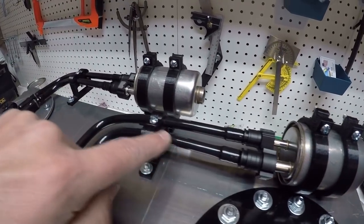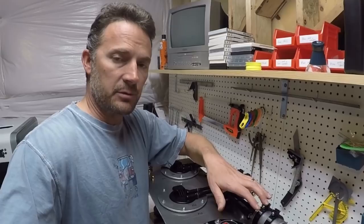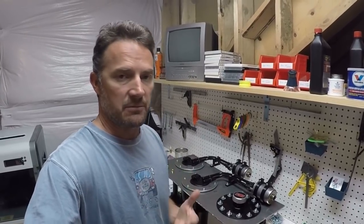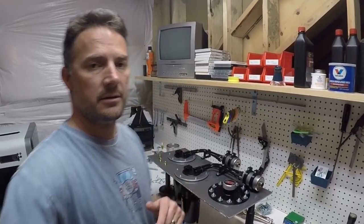I wanted some really nice holders for all this stuff, so I 3D printed some brackets — brackets for the fuel filter so everything gets held in real nice. I want to do a separate video showing how I drew up these parts and how I sent them to my 3D printer, because in general this channel is about showing people who want to be fabricating how I do some of my stuff and what options you have out there.